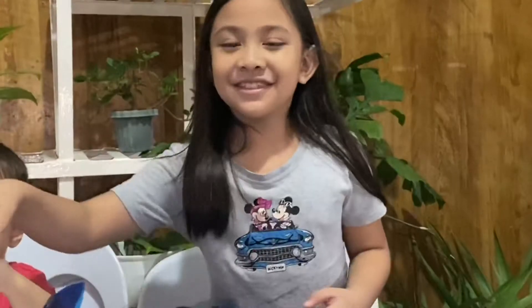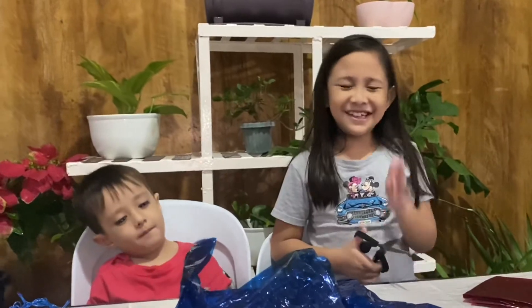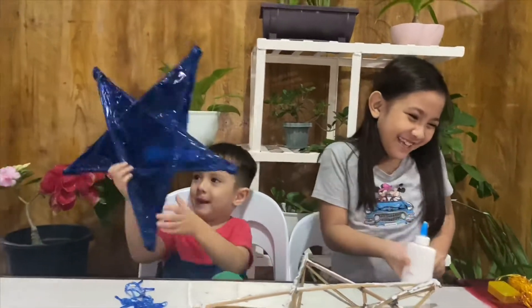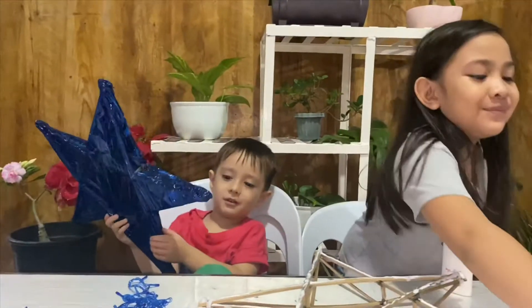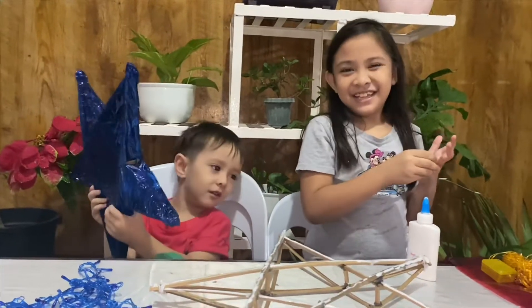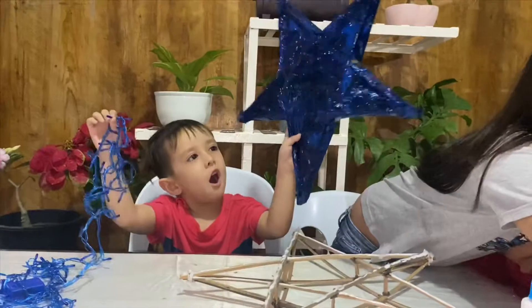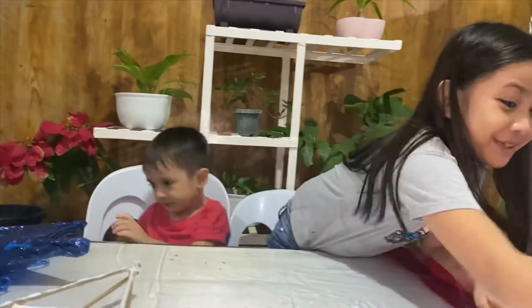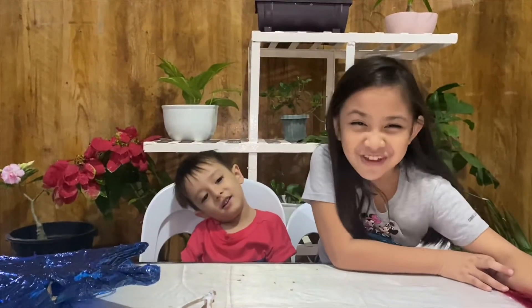Now we're gonna cut out the excess. I'm going to ask Mom because my lines aren't straight. Yeah, lucky — it's all blue!